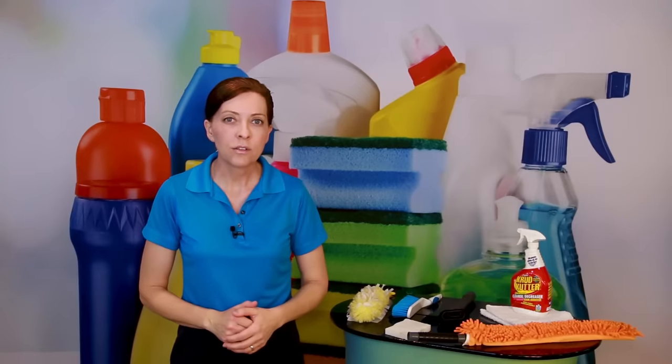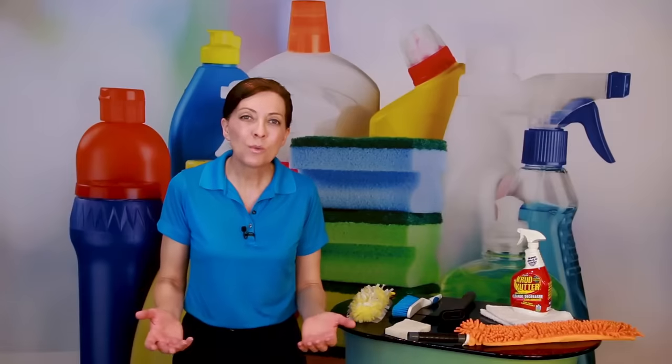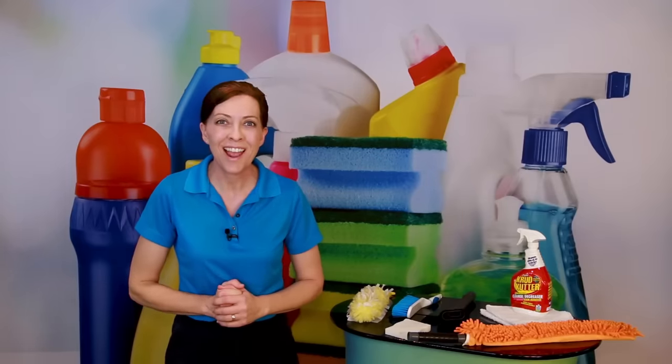How do you clean baseboards? How often should you clean baseboards? What do you clean baseboards with? What do you clean baseboards with if you have a bad back and you can't bend over? Those are great questions and we're going to talk about those today.